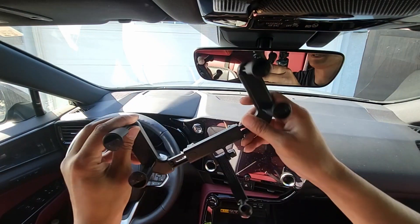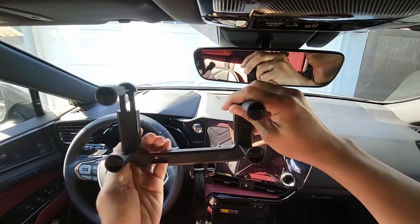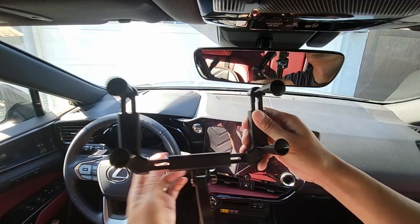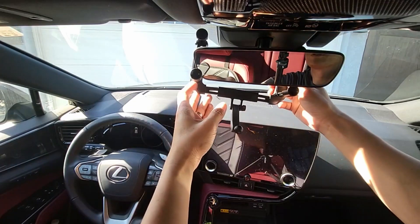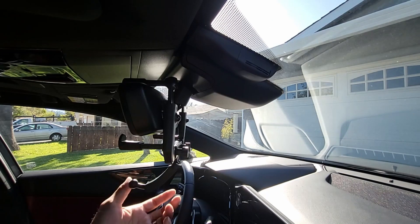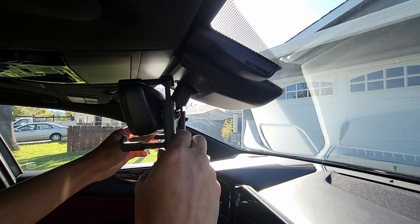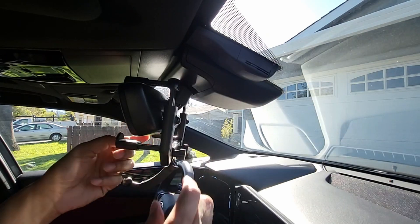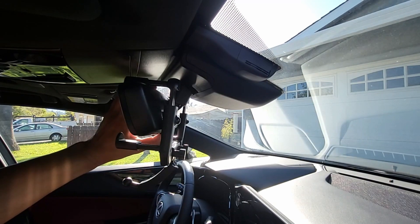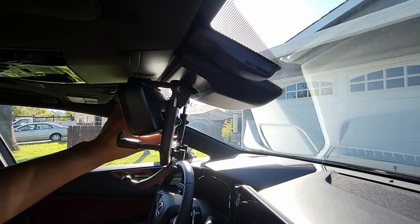Actually, I forgot — extend the top two grips by pulling them out so it will go onto the rear mirror easier. Once the mount is on your rearview mirror, make sure you slide it back and forth to where it's clear of any buttons on the bottom of the mirror, so when the grip clamps it doesn't hit anything on the bottom.